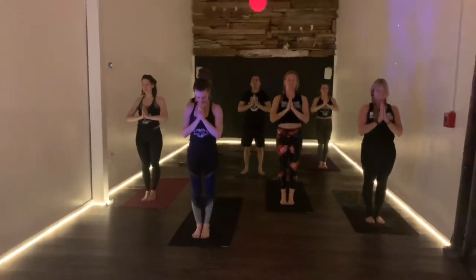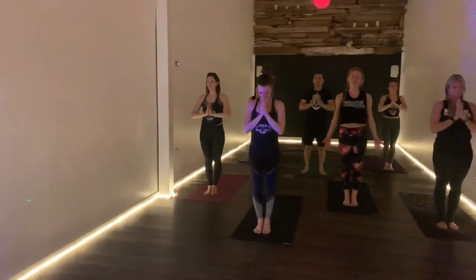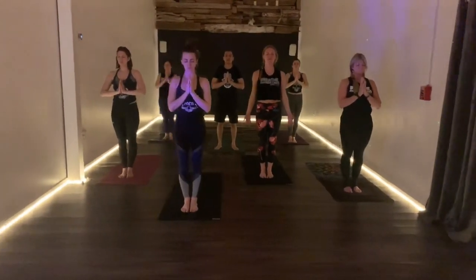Let's move to sun salutation. Remember, everyone watching or practicing with us, you don't have to jump back and forth. But if you do step back, try to use both sides of your body.